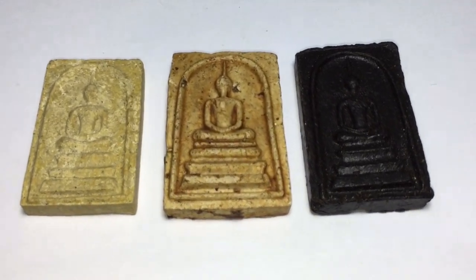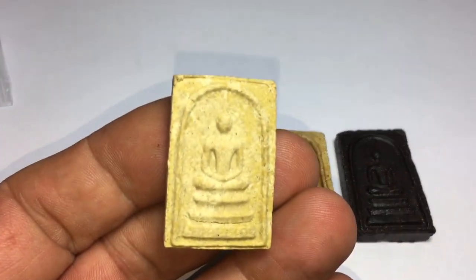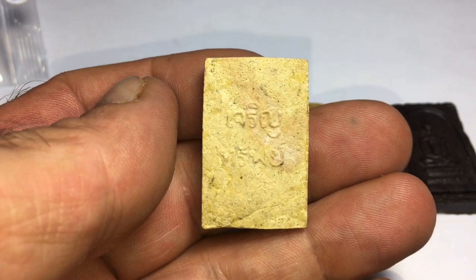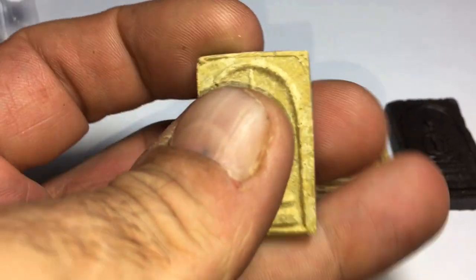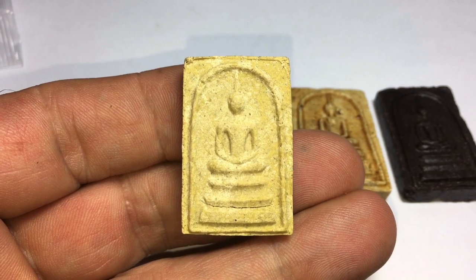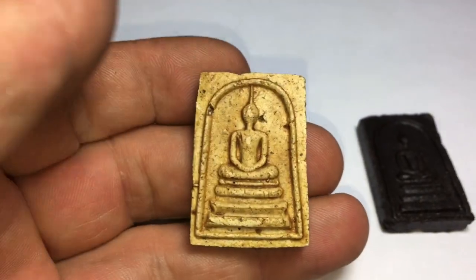A look at three classic Prat Somnit amulets from a great master of the olden days whom foreigners are less aware of — the great Luang Por Oat of Wat Jan Sen. This being the Somnit Jharan Sap, in Nga Pong Iti Jai, or Nga Pong — meaning it has all five powders in it. This version being slightly more commonly found.